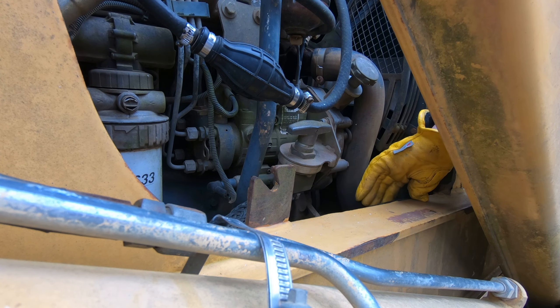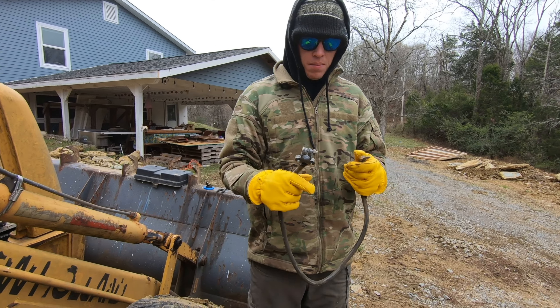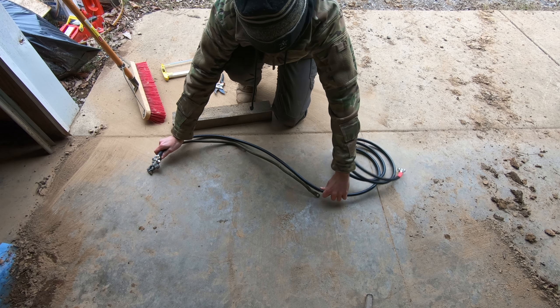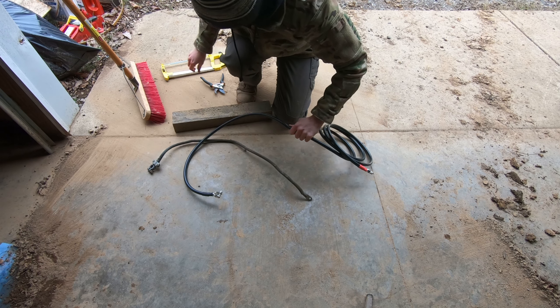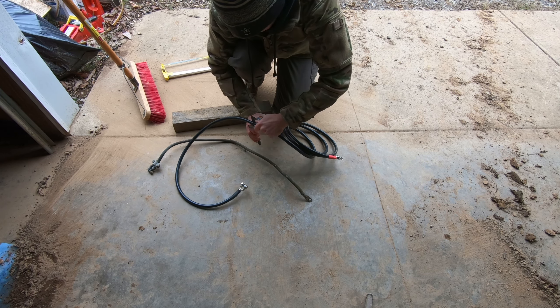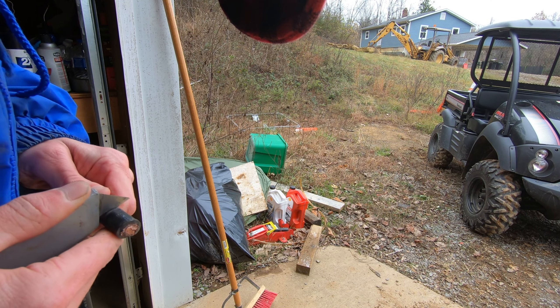Once the negative was free we just pulled it out. We got our new cables from Battery Cables USA along with some heat shrink and some terminals. We got one 12-foot section with the positive and negative battery terminals already installed by them. Now we just need to cut it to length and then install a terminal on the other end.